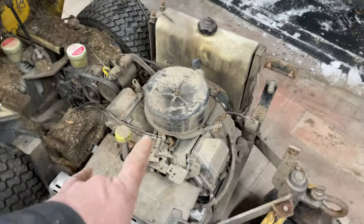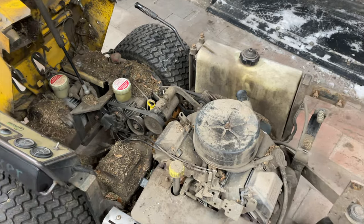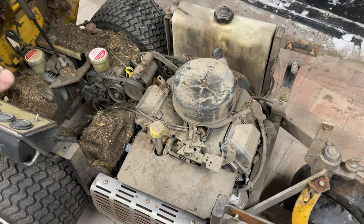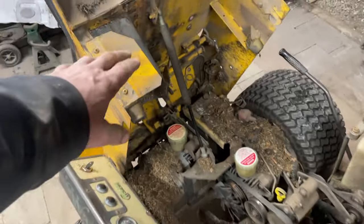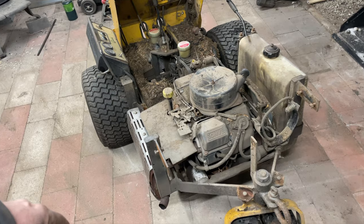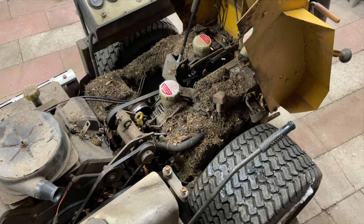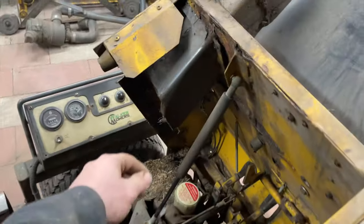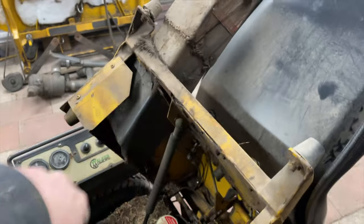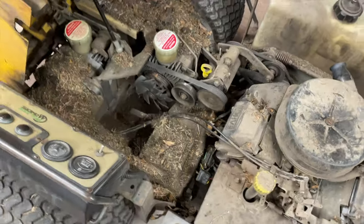My next video will probably cover pulling the motor out - which takes about 15 minutes - then pulling the battery and blower since those don't need to be in there right now. Then we'll clean up what's left and evaluate the situation. We'll take the hood off and start working on that. It seems like a lot but it's actually pretty simple to go through. As you can see, this wiring is definitely going to need some attention - I'm glad I got that new chute along with the new blower. Thanks for watching.